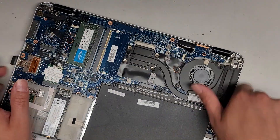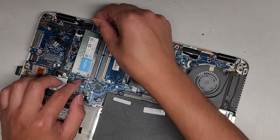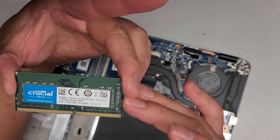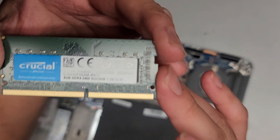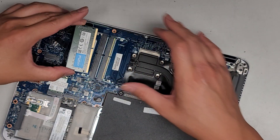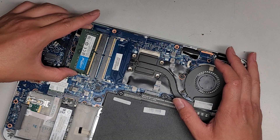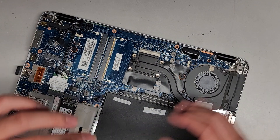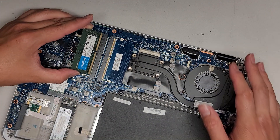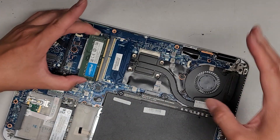RAM is here. Just like every other model, you pull the two tabs to the side, it pops up, and then you can pull it out. This is a DDR4-2400, so you should be able to use any DDR4-2400 RAM or PC4-2400. This one currently is an 8GB stick, but I think they have up to 16GB sticks, so you can put two 16GB sticks for a total of 32GB.